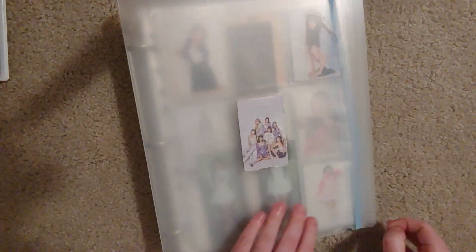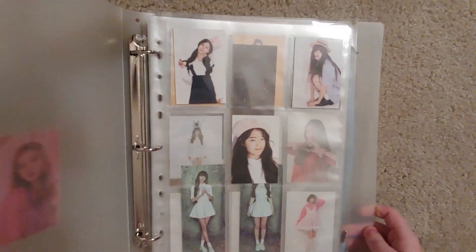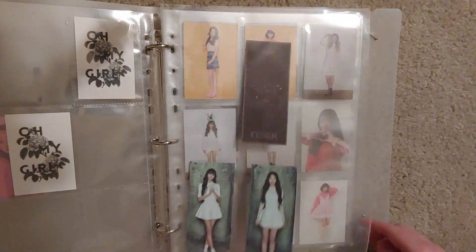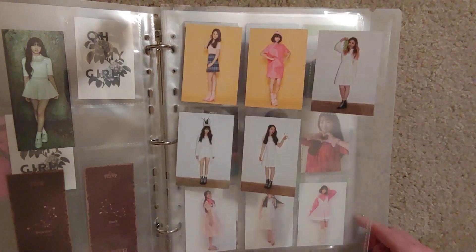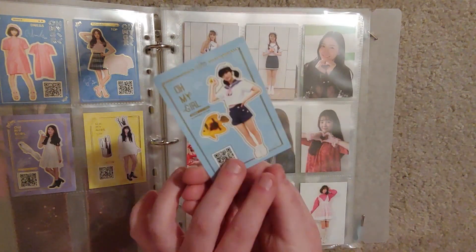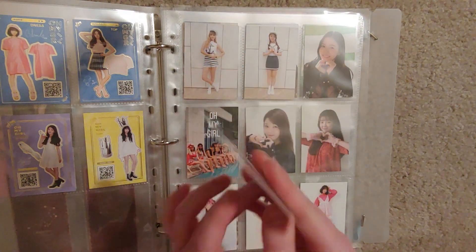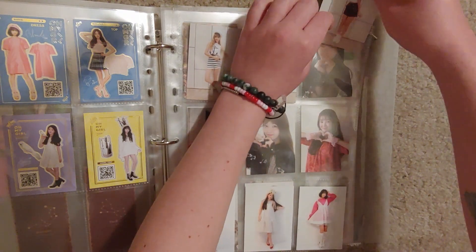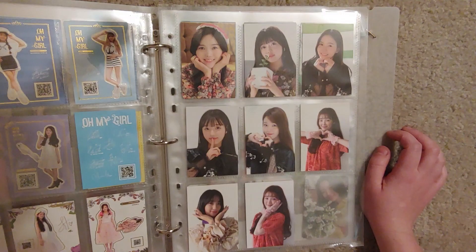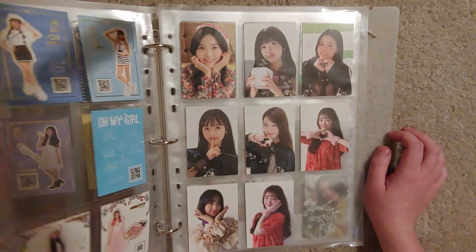Now let's go to Oh My Girl. I only have three cards for Oh My Girl, but I am in the middle of a trade for some cool ones, which I'm excited about. I have for Aying... Finny. Her summer item? Yeah, summer item. So we can put her there — that's the only item card I have; the others are style.